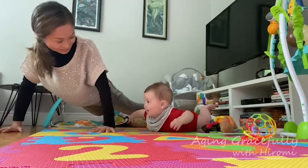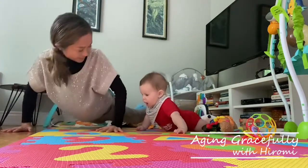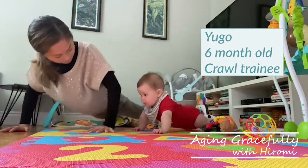Hello everyone, it's Hiromi from Aging Grace Free. I'm with my grandson Hugo today. Hugo is six months old and he has been trying to crawl these days but hasn't figured it out yet.